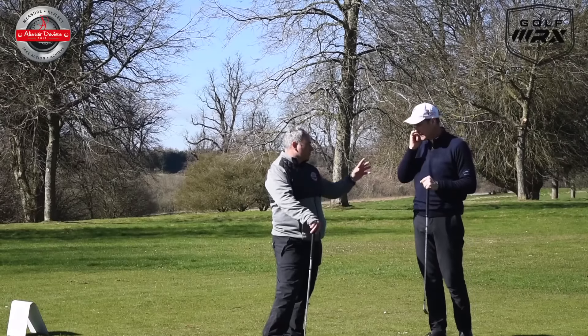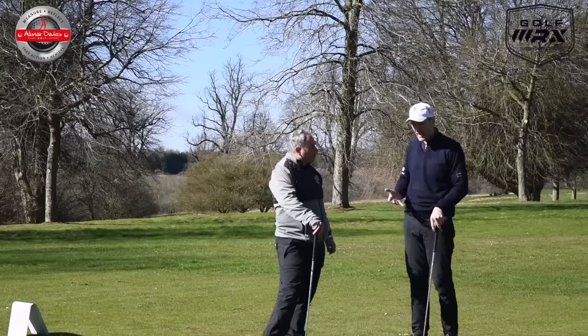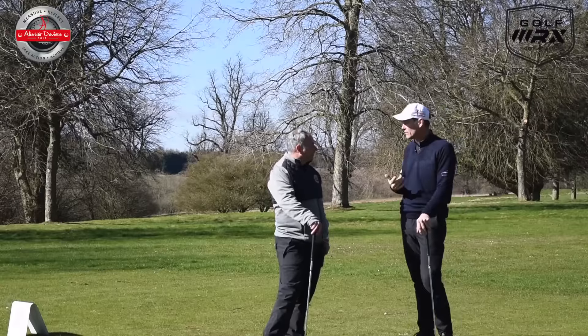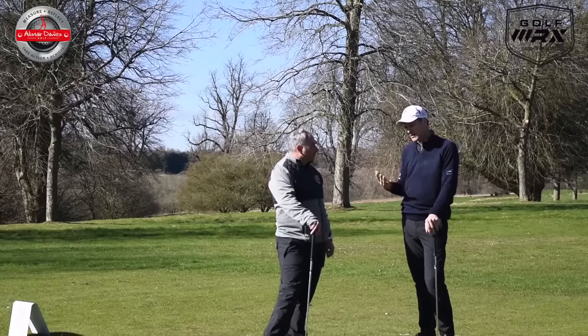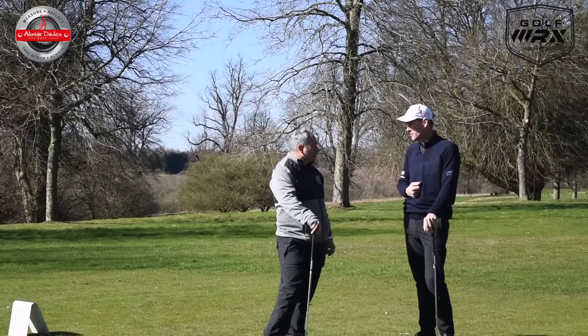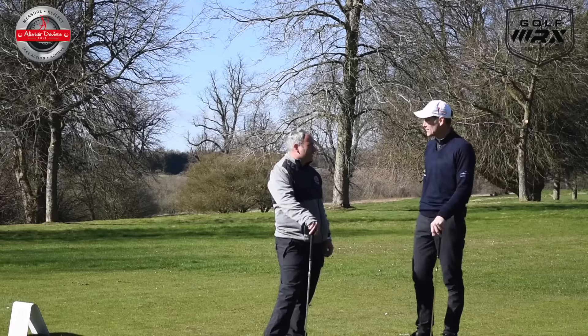What kind of level do you play at both right and left-handed — is it similar or is there a difference? I'm better left-handed now, and I switched because it felt more comfortable. My best score is one under right-handed and six under left-handed. And I've had eight holes-in-one as well — two right-handed and six left-handed.